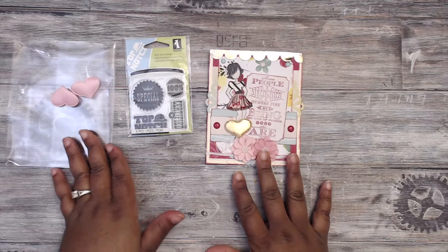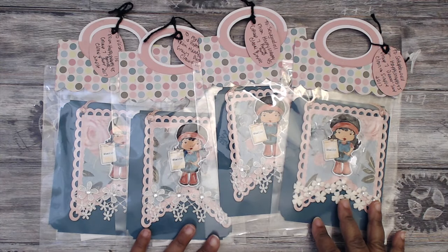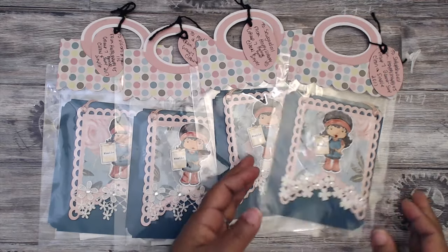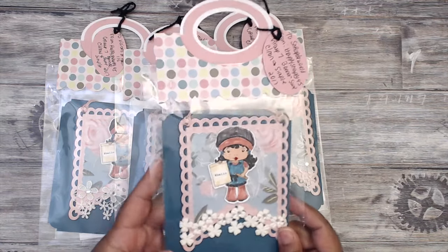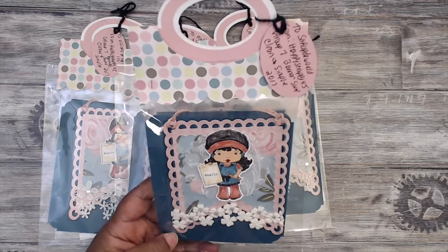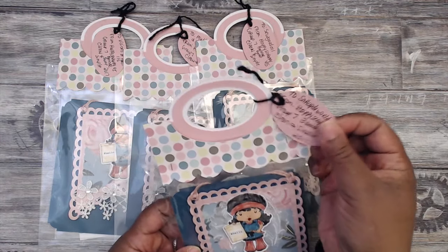Thank you so much for playing, Kamisha. You guys can check her out at Visions of Paris 115. Next up is LaTanya — she is Happy Scrappy 45. This is how her packaging will come. She has them in these clear bags with this really pretty topper. I love this — this is one of my favorite toppers, really cute. She's also cut out a girl and colored it as well, so we'll get more into that. Her information is up here — you can find her again at Happy Scrappy 45.